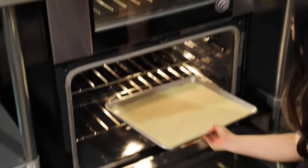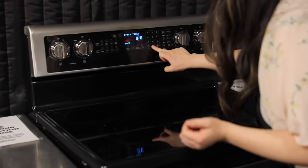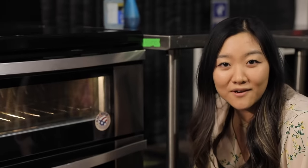I'm just gonna put it on the lower rack. I'll do 10 minutes and check one minute later. I will just wait here until the teeth are clean.